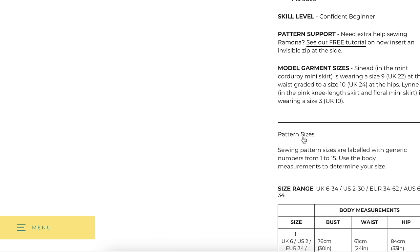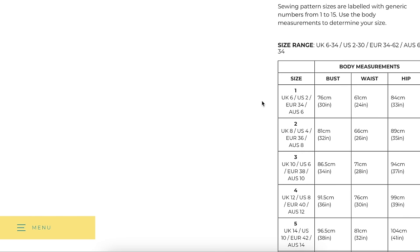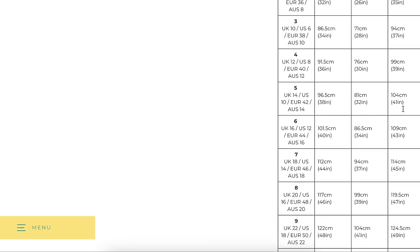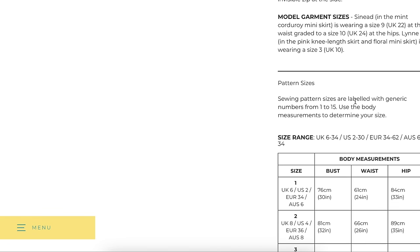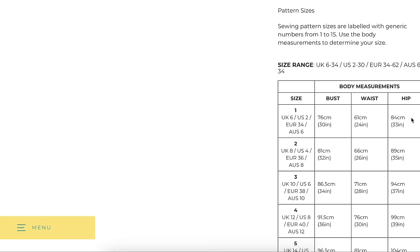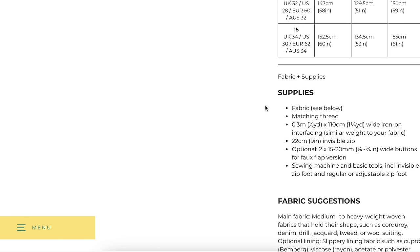Pattern sizing goes US 2 through 30, giving a hip range of 33 to 61 inches — very good size inclusivity. I'd love to hear from the petite community whether 33 inches is inclusive enough on the low end. Fabric suggestions include medium to heavyweight wovens that hold their shape — corduroy, denim, drill (which I think is twill in Europe), jacquard, tweed, or wool suiting — plus slippery lining fabrics like Bemberg rayon, acetate, or poly.